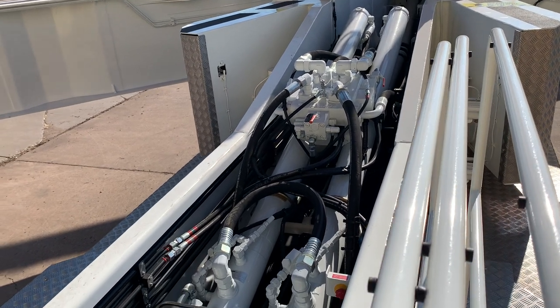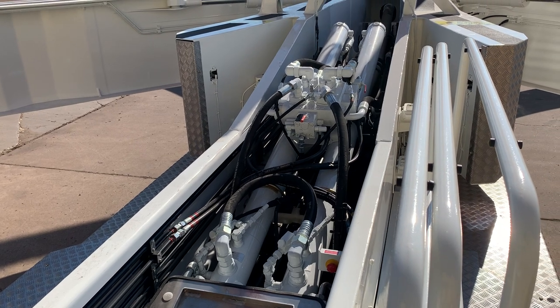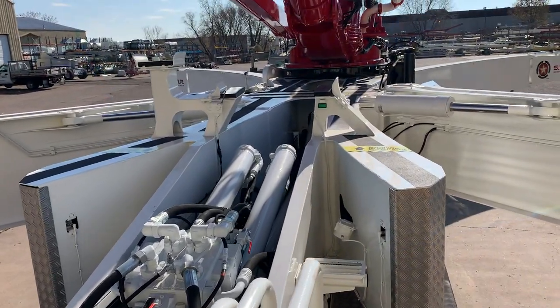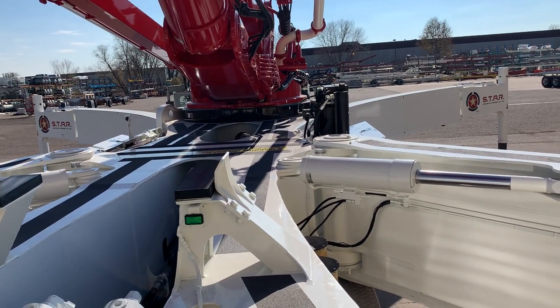With Schwing, we have open-loop hydraulics, so you're going to run nice and cool. It's also a slow-stroking machine, so there's a lot less wear and a lot smoother operation. Up on the deck, we have our hydraulic oil cooler and filter combination.